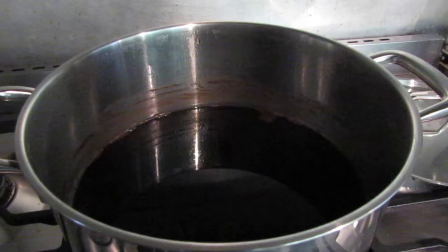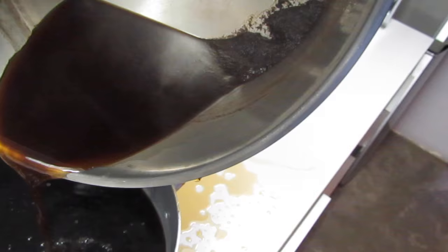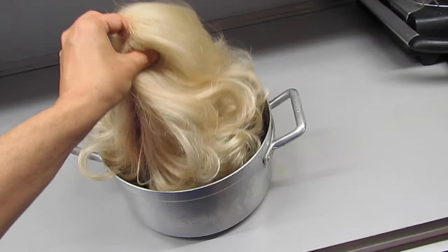Half an hour later my preparation is cooler and the coffee has settled. Now I will transfer the coffee to another pot by pouring it until I see the ground coffee on the bottom — that's enough, you don't need the rest.